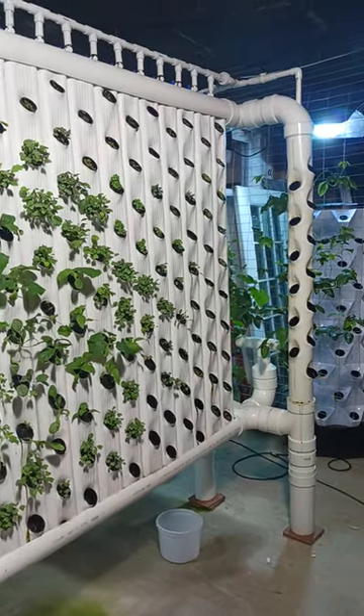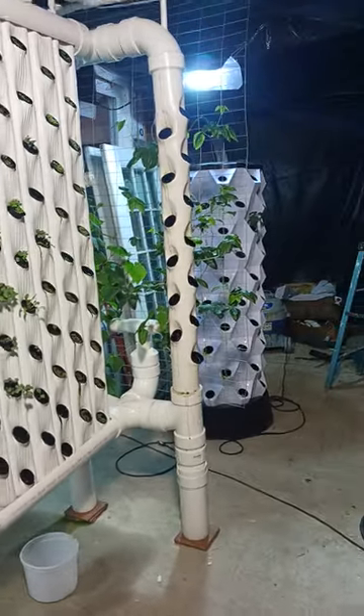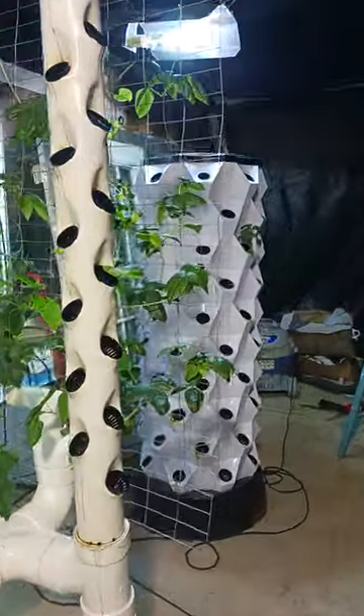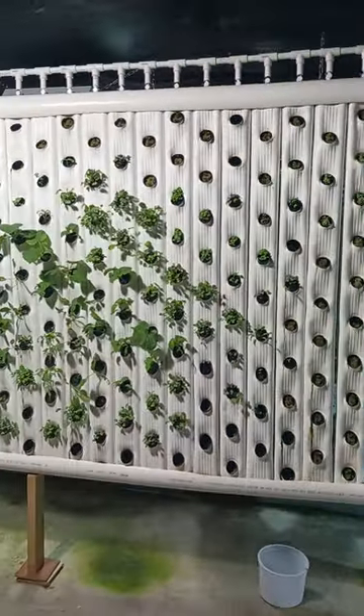As you can see, there's system number three — the system that was purchased. And here are the systems that I have built myself.